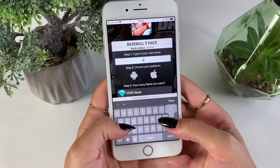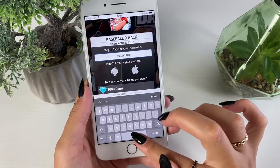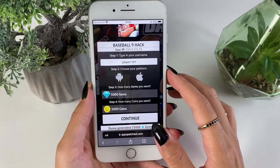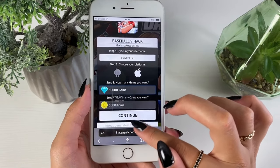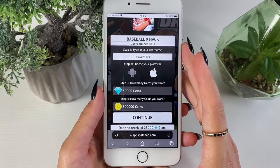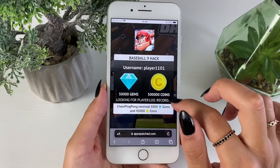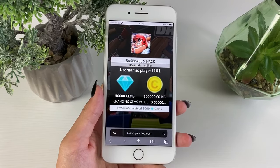Once you've tapped on it, enter your username. I misspelled something — I typed 'platter' instead of 'player' without the double T. Then choose the platform you're using, and choose the amount of gems and coins you want to get. They say you can do this as many times as you want, so get as many as you want, then tap Continue.